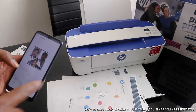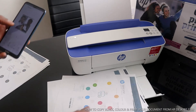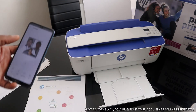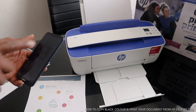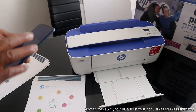What you are printing out right now is a photo. So you can actually print your photo and document from this printer. What is printing right now is the photo — with this printer you can do a lot of stuff.